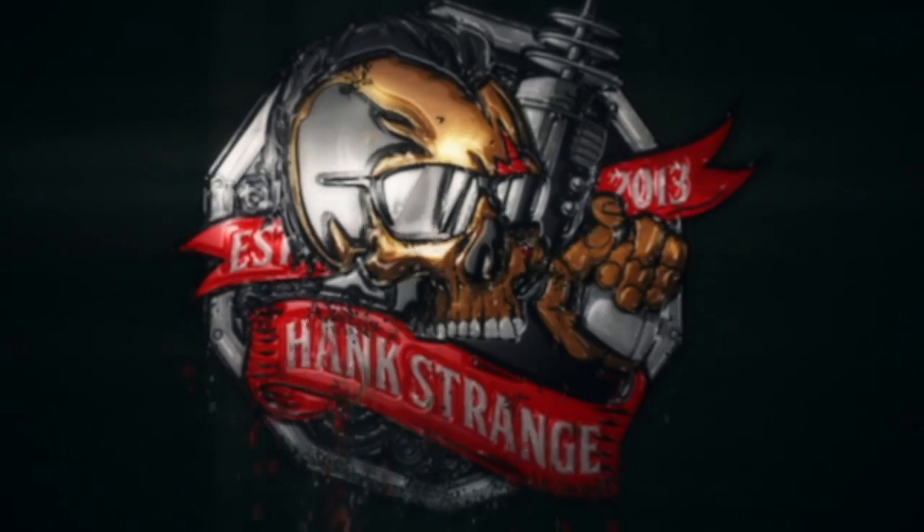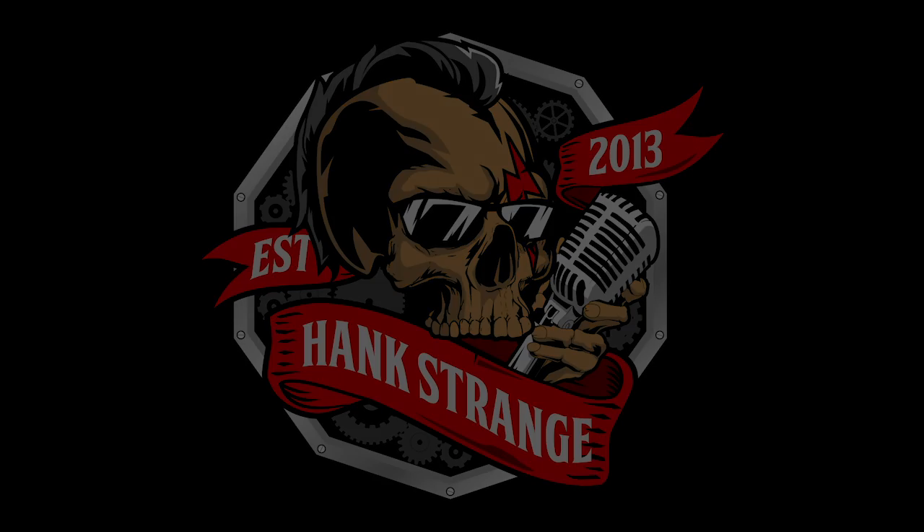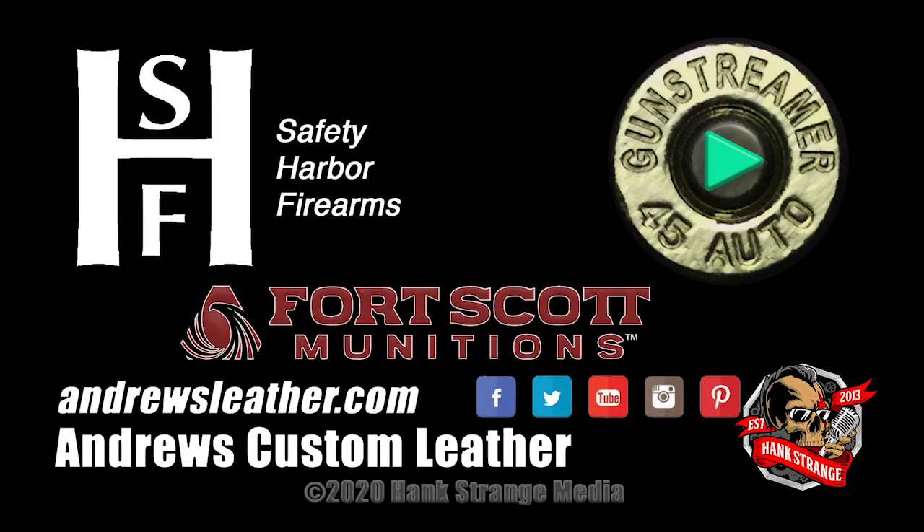Make sure to check out HankStrange.com — you can sign up for our email list and find ways to follow and support our efforts. We'll see you next time!